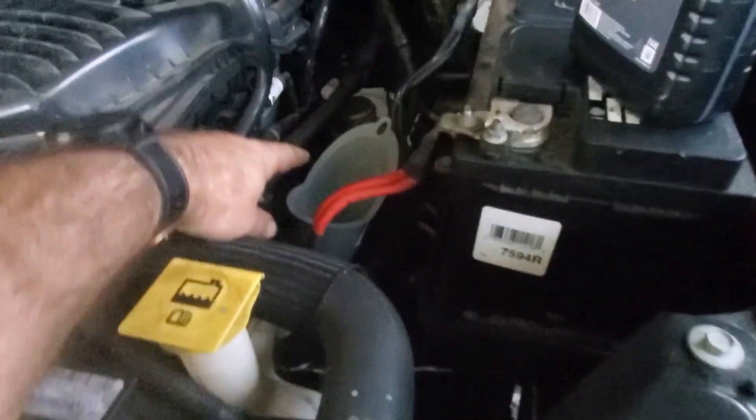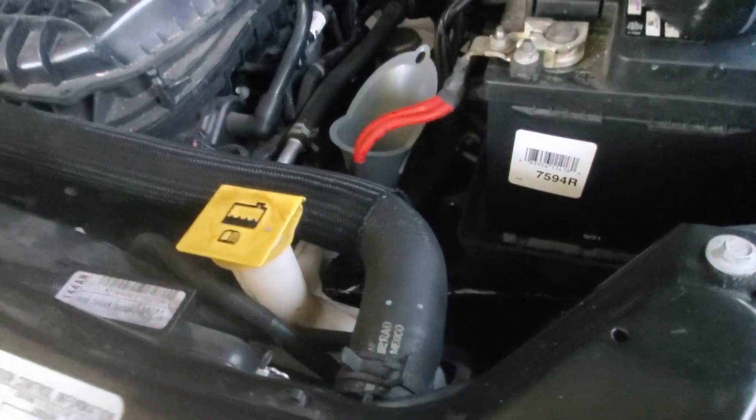My lovely wife got me this nice funnel that I can use for putting the transmission oil in. I've got the ATF Plus Four so we're good there.